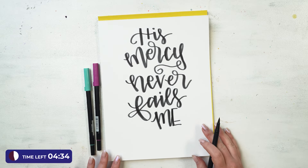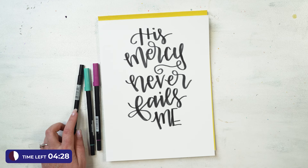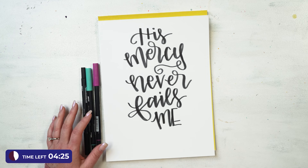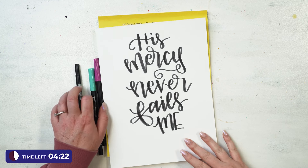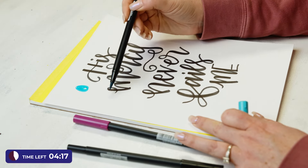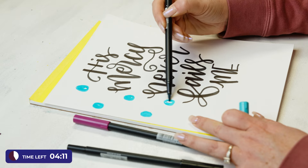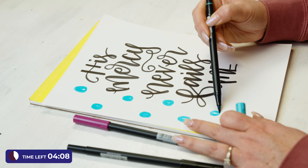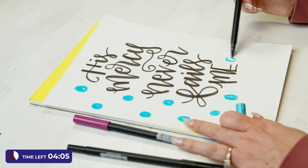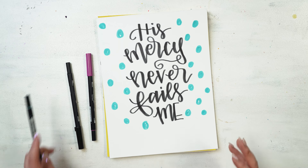His mercy never fails me — there we go, and we've got plenty of time to spare. If you're doing this for a framed print, you can take some fun colors and do polka dots or stripes around it — whatever you want. It's a fun way to take a black and white print and add a cute little something. There we go — seven minutes or less, and you can have a little bit of peace and play in your day.